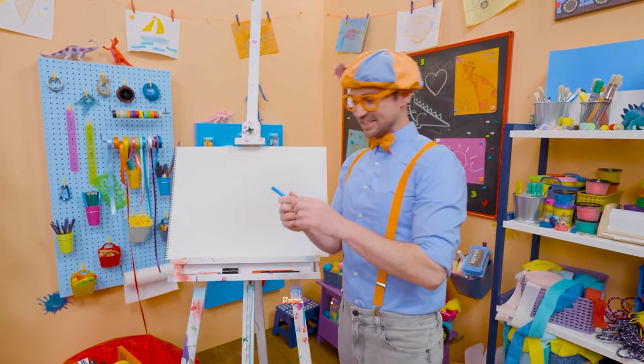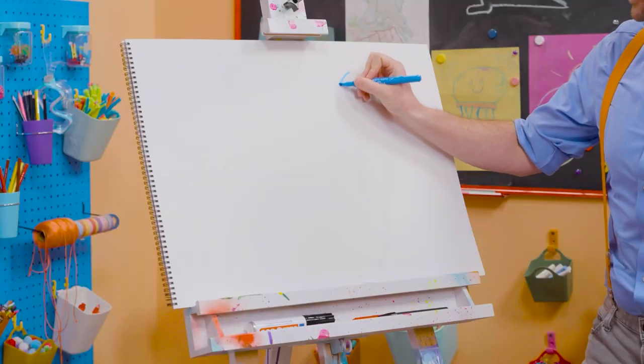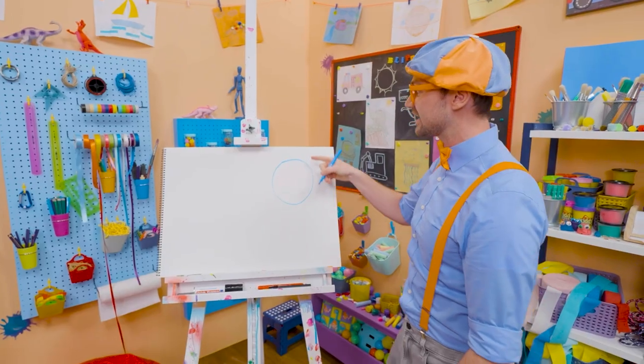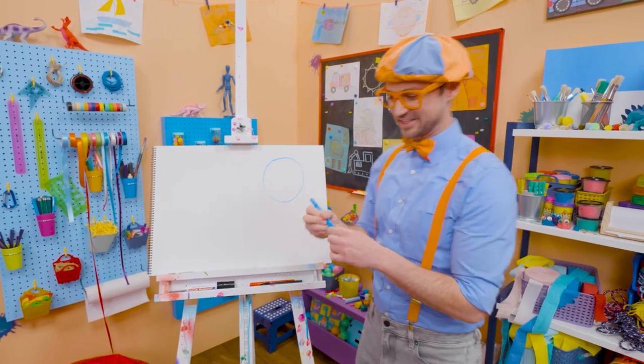Alright, let's pick blue. Alright, let's start with a circle! You know how to draw a circle. A circle is one continuous line, and it continues all the way back to where it started, with no sharp corners. Cool, so that is a circle.